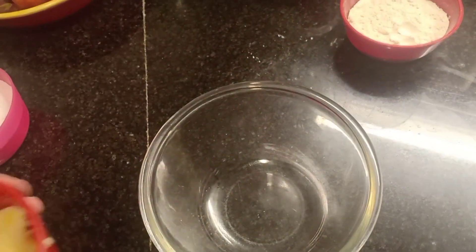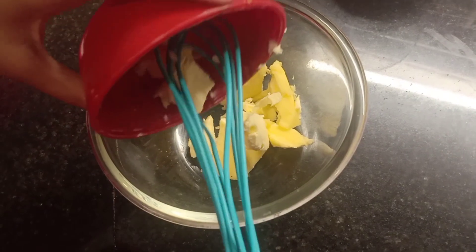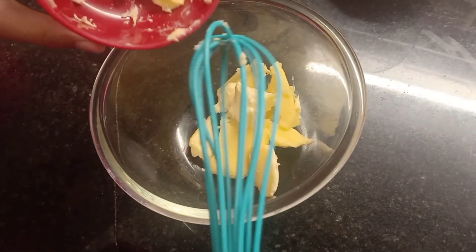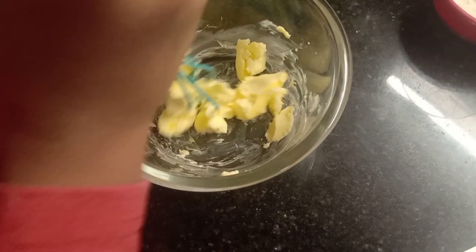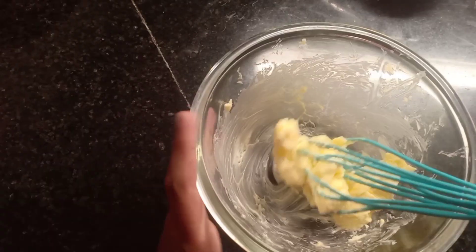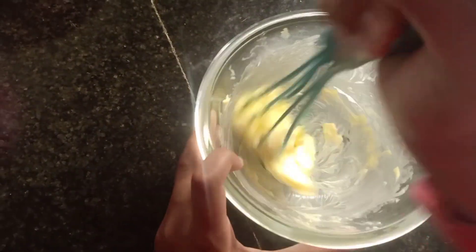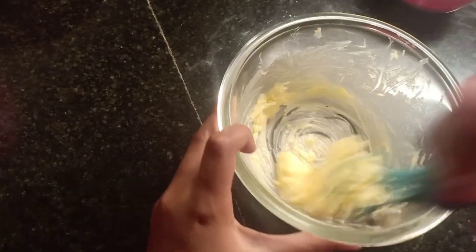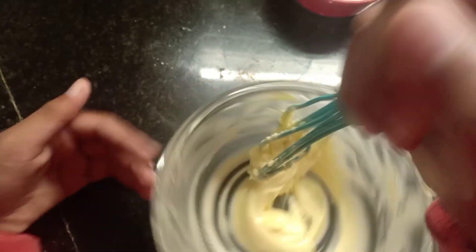First, let me add the butter in the bowl. Let's whip the butter. The butter is smooth now.